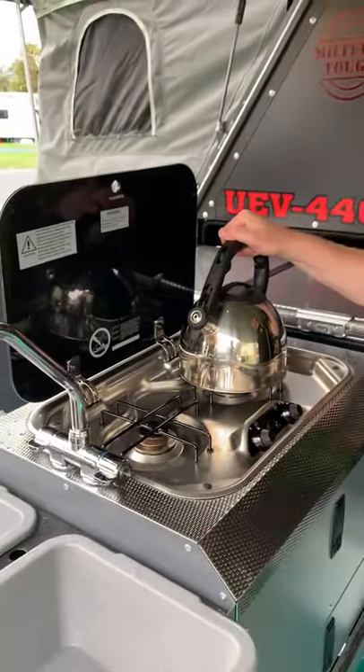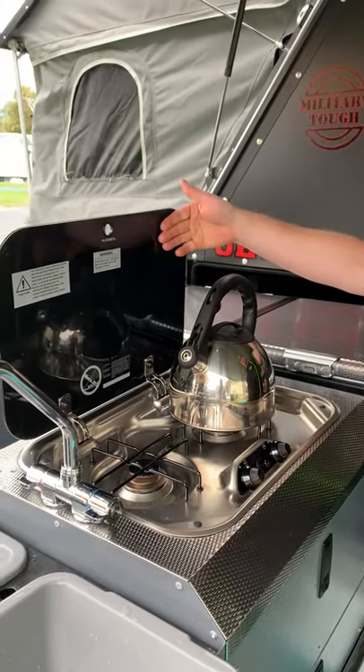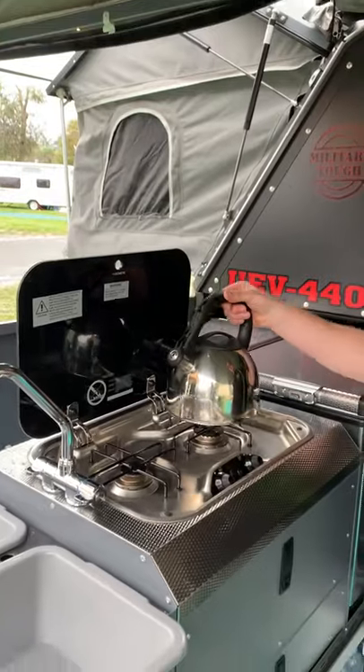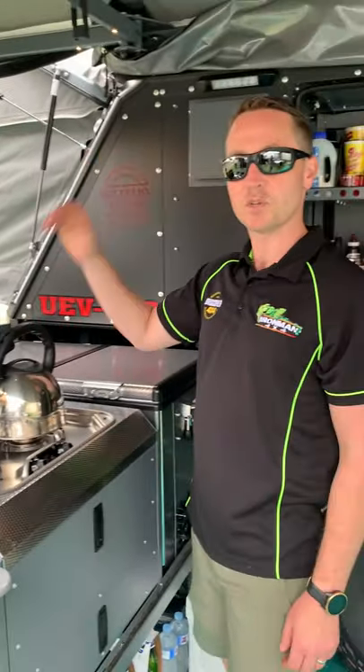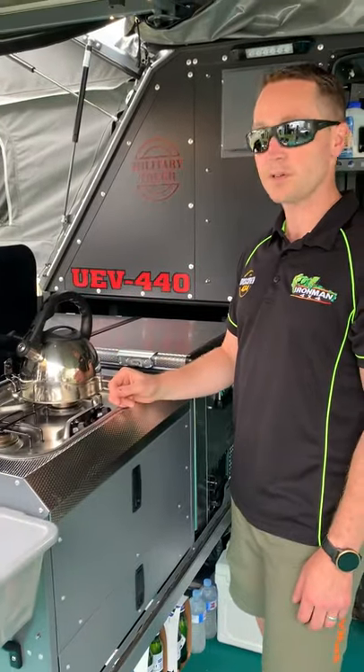As far as the cooker's concerned, the Dometic is a great system. It's got a wind block here, and we've got a manual kettle that blows a whistle when it's done — it's been very effective. Tonight we'll cook up another storm on this. It's nice not to always have to stop and get the barbecue out.